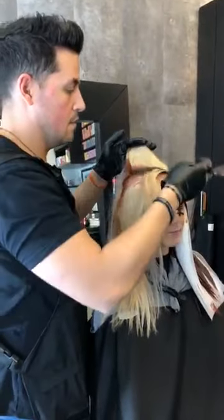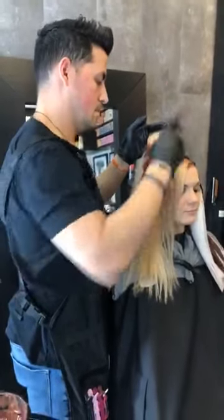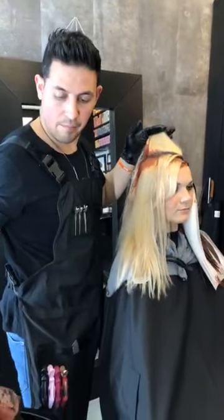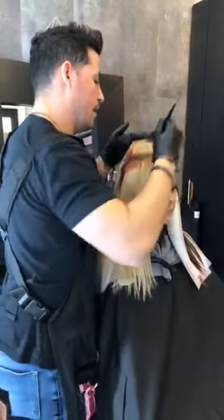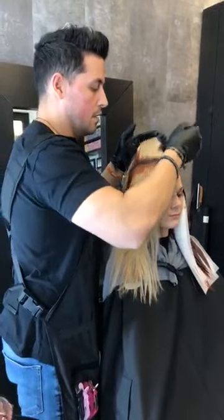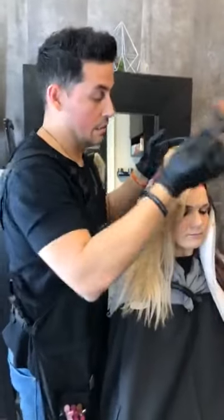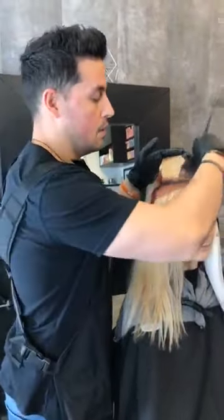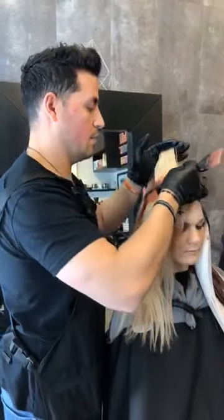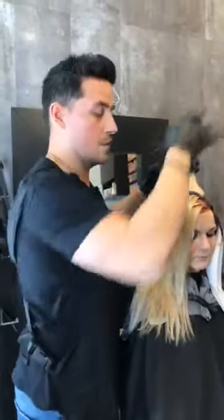Lumishine DD cream — demi-permanent cream colors will launch May 1st and are available pre-order through your Cosmoprof sales consultant. Katrina Burkhart asks: alkaline shifts the base? I haven't seen any shifting in anything that I've done — but I've only used it as a deposit using just 5 volume, which is what you're meant to do. I haven't seen anything as far as shifting that base. I've seen it happen with other demi colors, especially with other alkaline demi colors, but I have not seen that with ours.